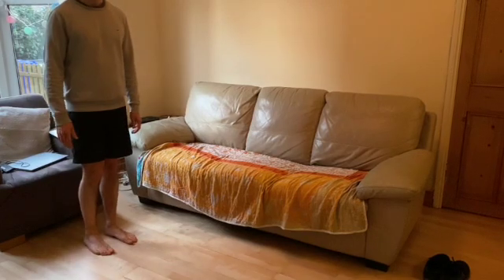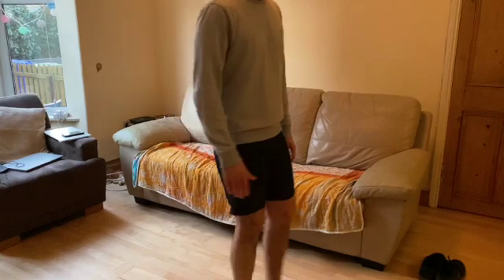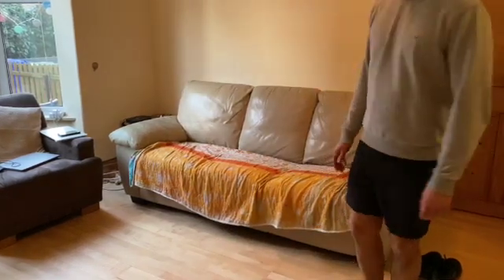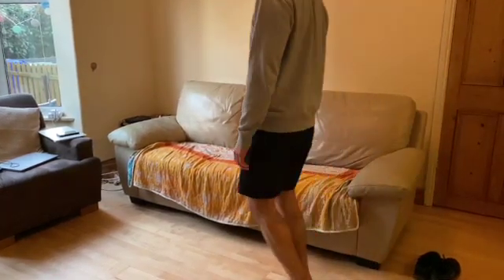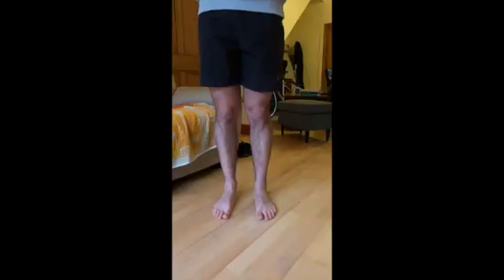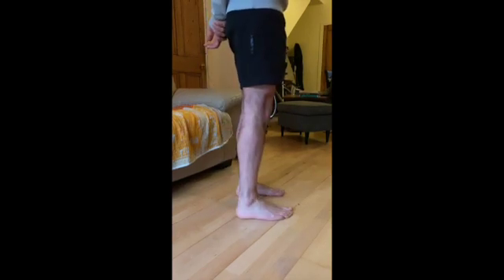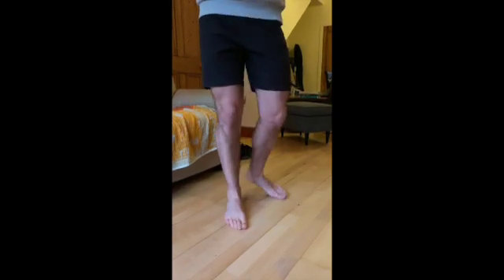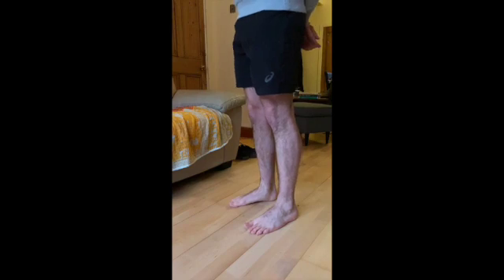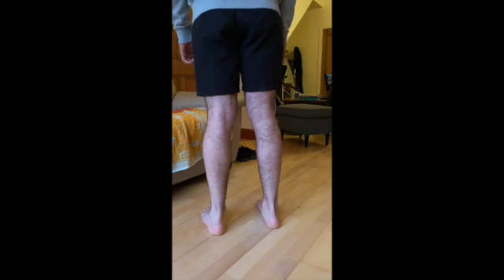And if I could just get you to walk back on your heels, and then the other way on your toes. Now just looking from the front for any asymmetry, any scars or deformity. Can I get you to face to the side please? Inspecting the arches and the other side please. And now face away from me if you can, looking for any varus or valgus deformity.